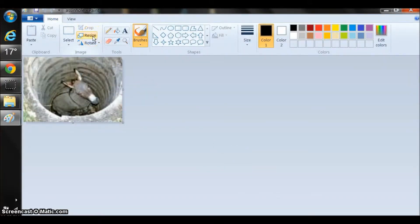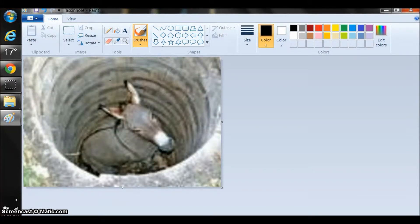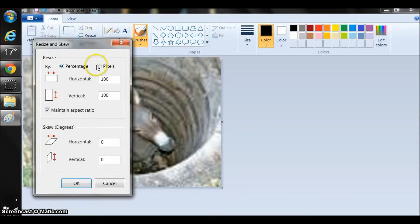I'm going to resize this. Try 200. I'm going to get it about as big as the Paint window. Go a little bigger — and 120.